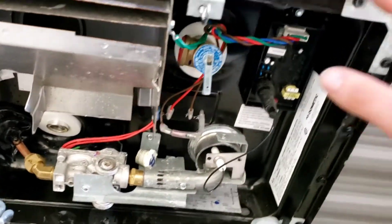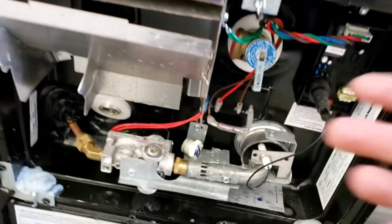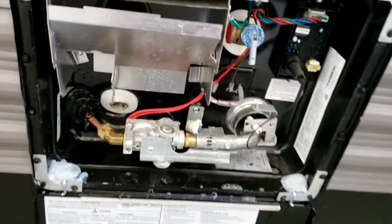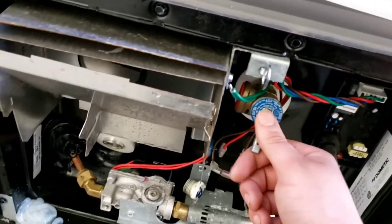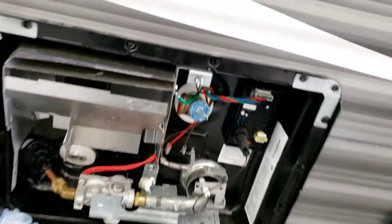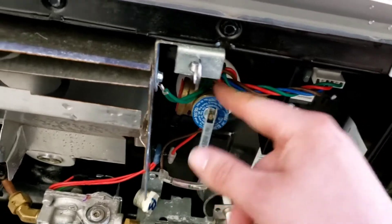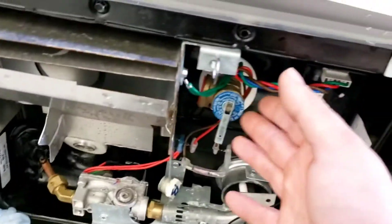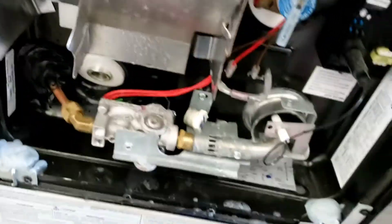I definitely recommend draining the water heater after every trip. You don't want water sitting in there getting stagnant and smelly. Before you pull the plug to drain it, shut off all water sources, open the pressure relief valve, and wait until the water stops squirting out before snapping it closed. Then you can remove the plug. If you skip this step, all that pressure will release on you — and clean in here quite often.